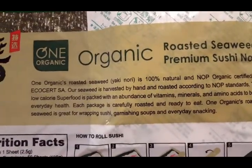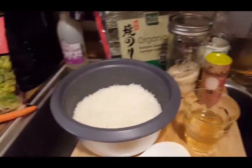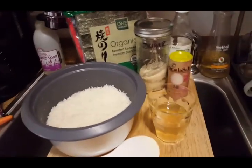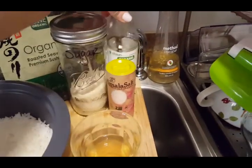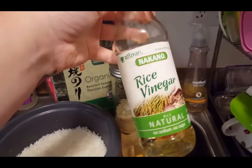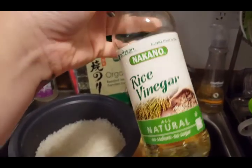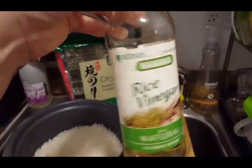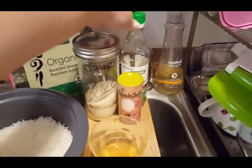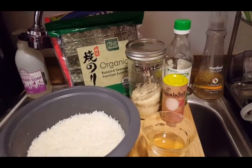They're also picked by hand, so I'm gonna continue getting them from there. If you can find an Asian market, that's where I would look first. Then you're gonna need sugar, Himalayan sea salt or whatever kind of salt, and rice vinegar. It has to be rice vinegar — it can't be regular vinegar. I always use rice vinegar; I don't want to mess with the flavor.